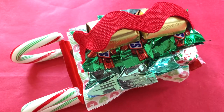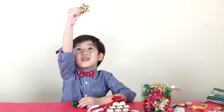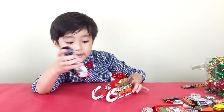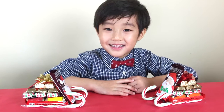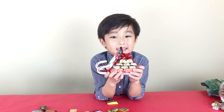Now that the ribbon is glued on, take Santa and stick him onto the front. This is what it looks like when it's all done.